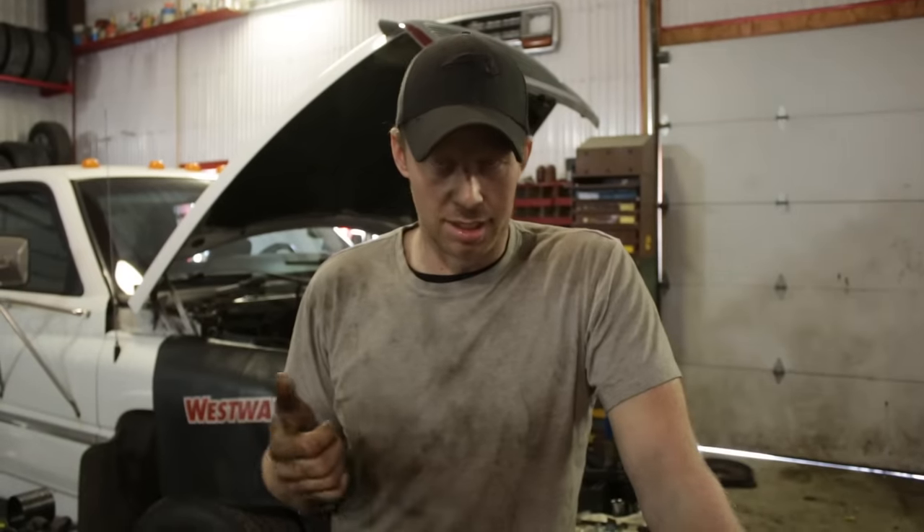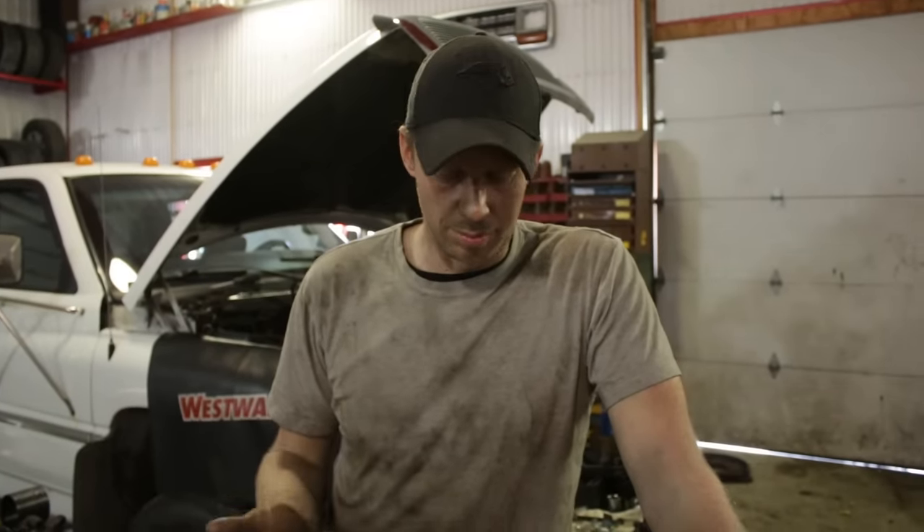We will be getting into higher horsepower builds later, so stay tuned. Coming back to the channel, we'll be building some crazy horsepower engines and getting our machine shop involved. That will involve different turbos, more fuel, o-ringed — all those fun things. But that's not what this build is about, so let's get into it.